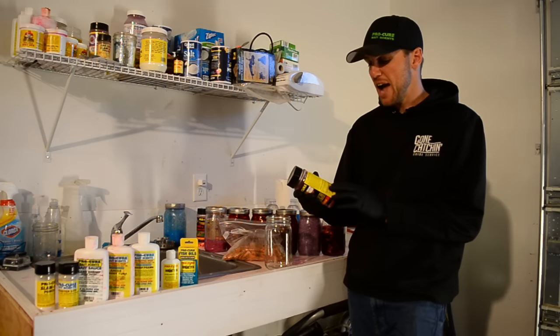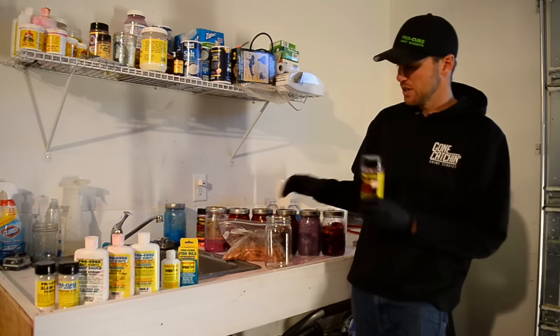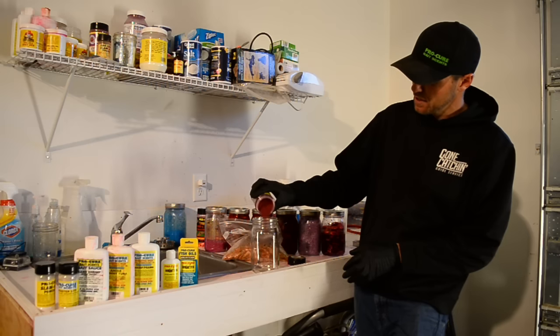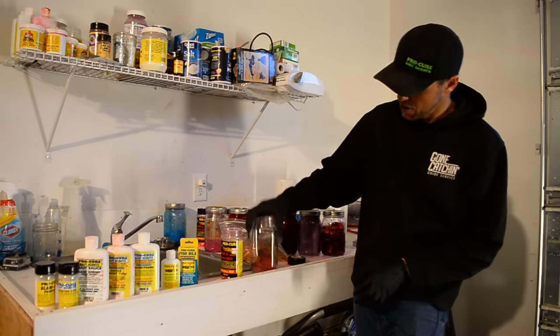The process on the back is a little different from what I like to do. What I'll do is take a mason jar and add about an inch to maybe an inch and a quarter of the actual powdered cure into the jar.